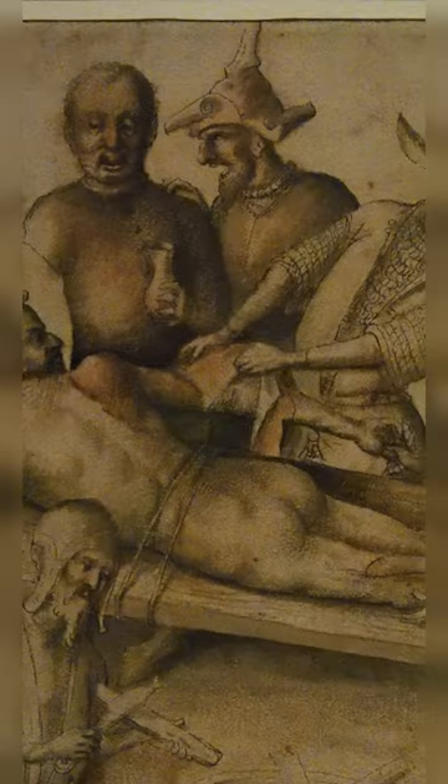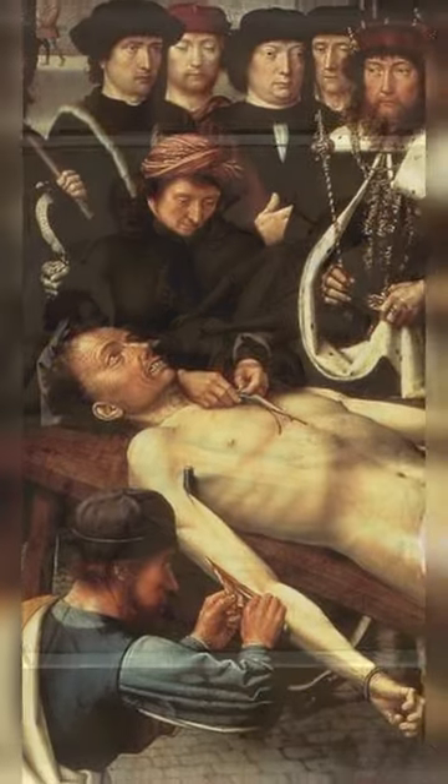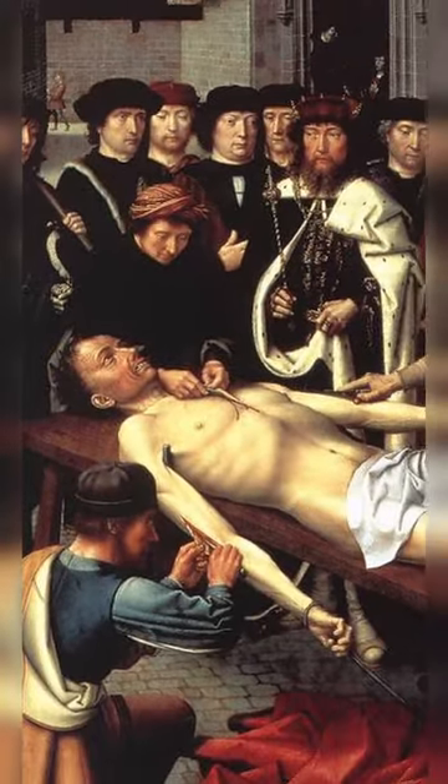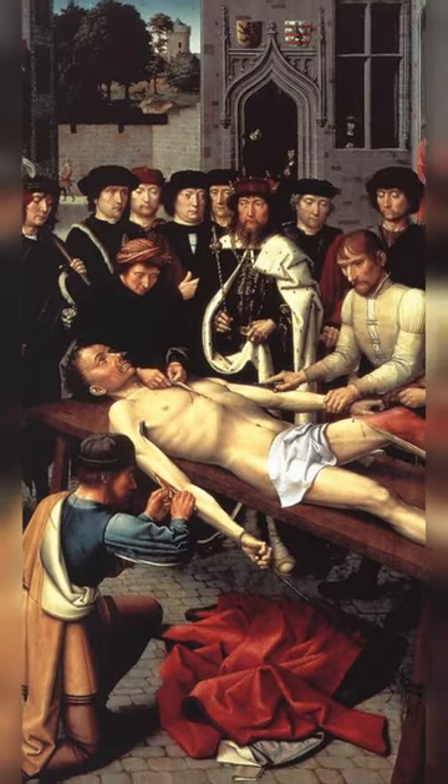Flaying is a method of torture or execution in which the skin of a person is removed, typically while they are still alive. It was most commonly used in Africa and Asia in ancient and medieval times, but instances of it have been found in many parts of the world.